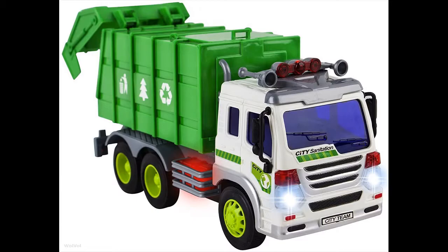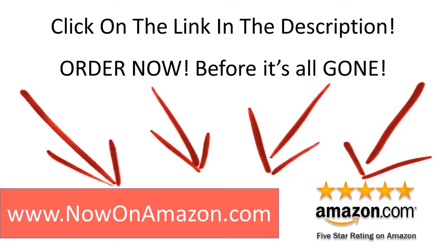Click on the link in the description below and order now before they are all gone.